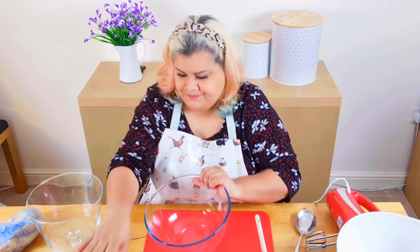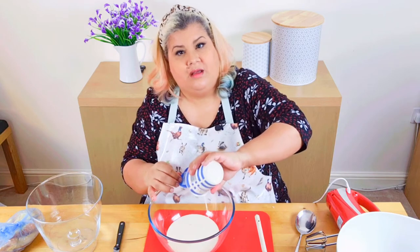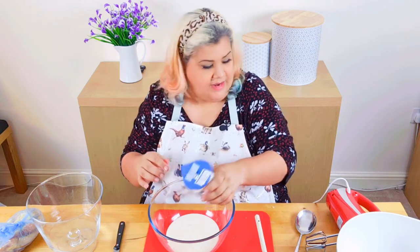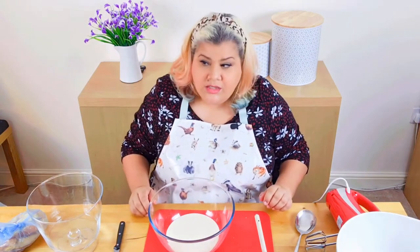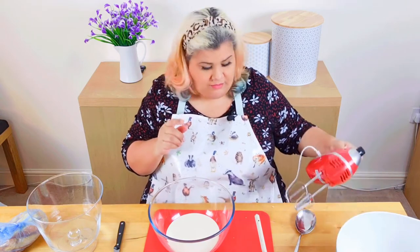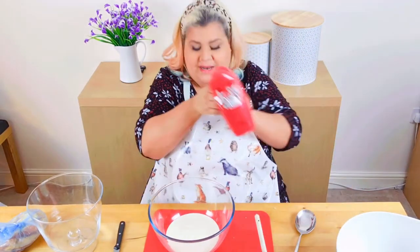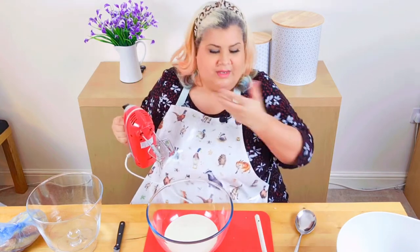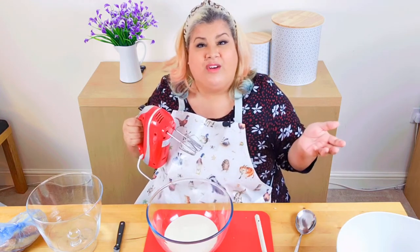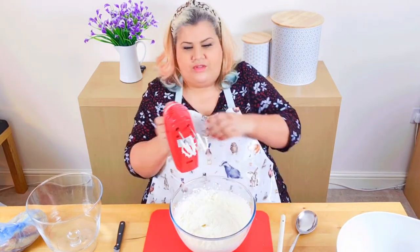Next, we whip the cream — it's double cream. You can't use single. If you want to make this vegan, there are a lot of lovely plant-based cream substitutes around; you must get the double version. I've heard that Emily's plant-based double does actually whip up quite well. This is going to be noisy, so I'll get it started and come back to you.